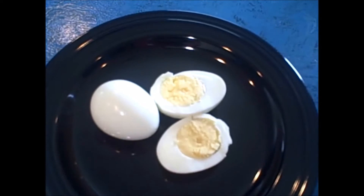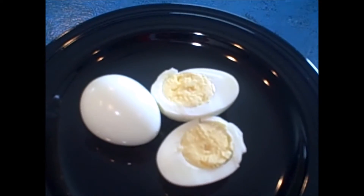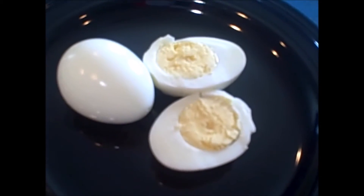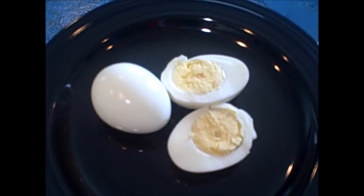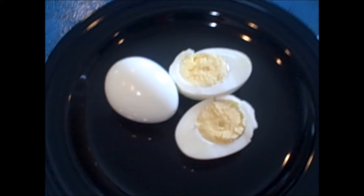You can feel the shell separating from the egg. You then peel the egg and you come out with these beautifully smooth yellow yolks ready to be devoured or made into a deviled egg. Thanks for watching guys and until next time, happy eating!